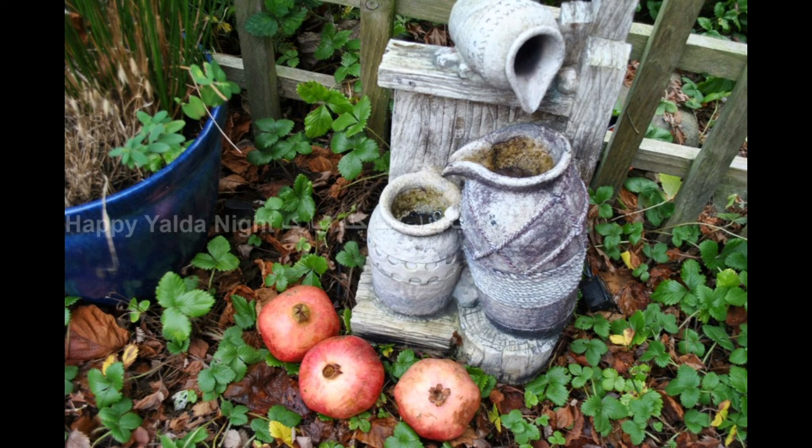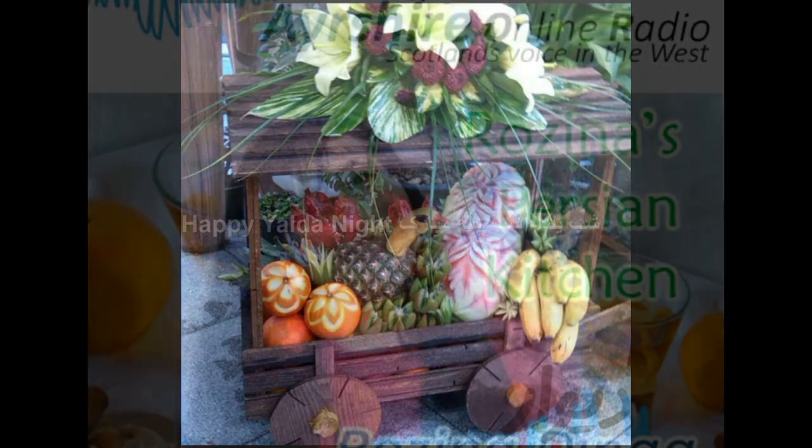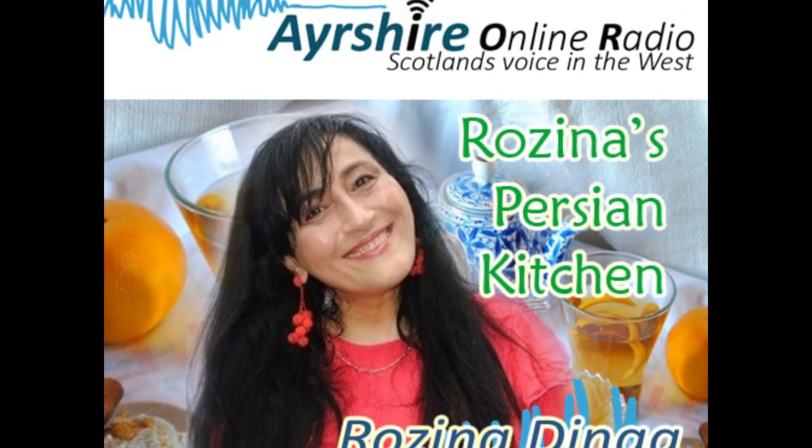Thank you for listening. For the written recipe with step-by-step photos, please check RosinasPersianKitchen.com. Have a blessed weekend with your families. Lots of love, and until next Thursday — bye!